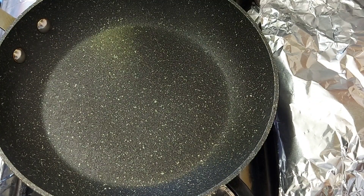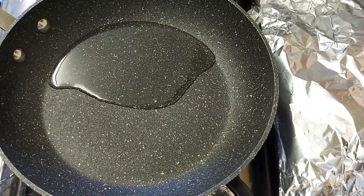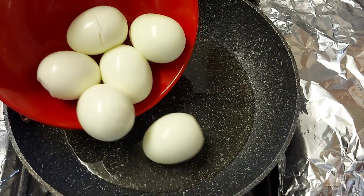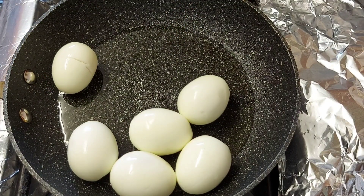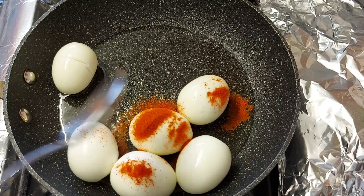This is a good recipe for the rice. I have a very good recipe for the rice. If you like this, you will need a little bit of rice.